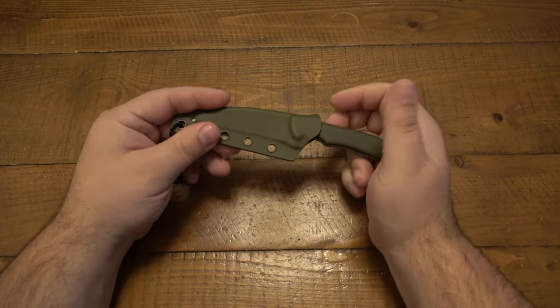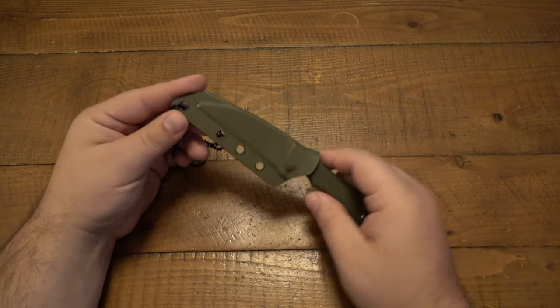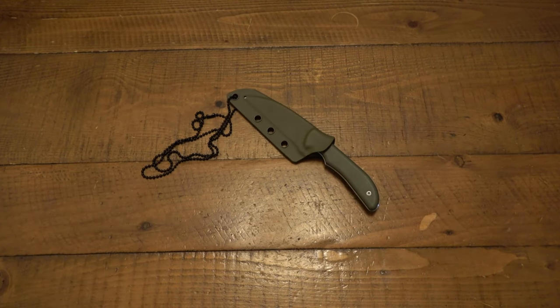Anyway, that is the Artisan Cutlery Sea Snake. Thank you so much for watching. Hope you have a wonderful day and I will see you tomorrow with another video. I've been posting every day for about 12 years now, so if you're missing them, come back every single day — there'll be a new one. Hope you guys have a good one. See you tomorrow.